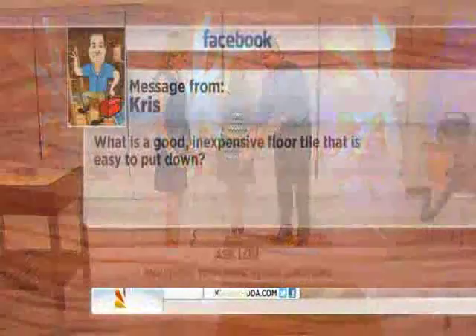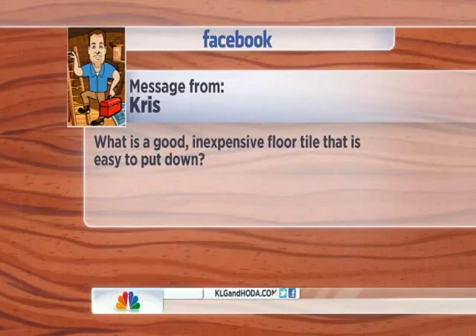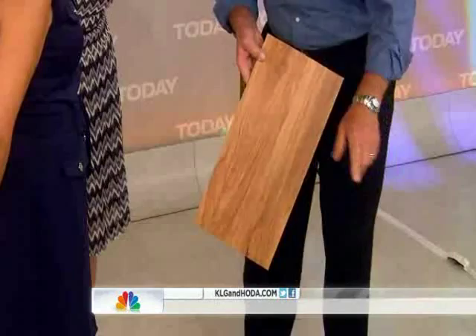Chris wants to know what is a good inexpensive floor tile that's easy to put down? My favorite — this is a new product called Cardene Loose Lay Flooring. This does not click together, it does not glue together, it goes down piece by piece. Go ahead and stamp that in place.